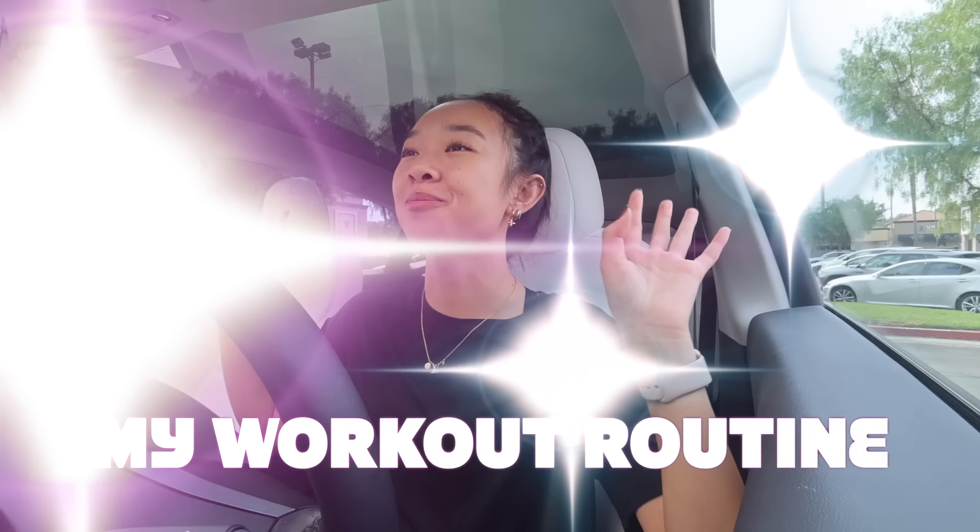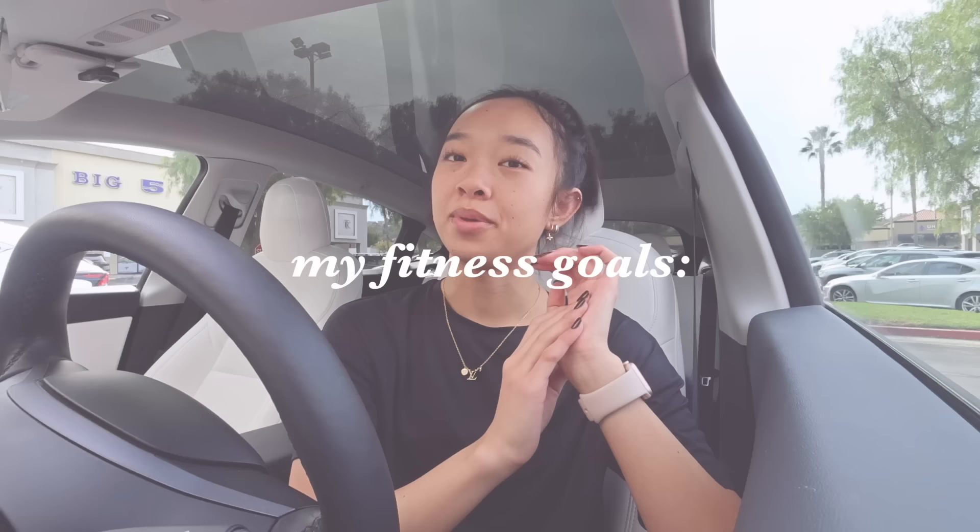Hi guys, it's Nicole and welcome back to my channel. I'm finally filming it — welcome to my workout routine! If you guys have been watching my recent videos, you know I'm obsessed with the gym. Today's video is going to be all about the exercises I do and my current split. Disclaimer: I am still very new to the gym and weightlifting, so don't judge if I'm doing a workout wrong — I'm still correcting my form and do what feels right for my body.